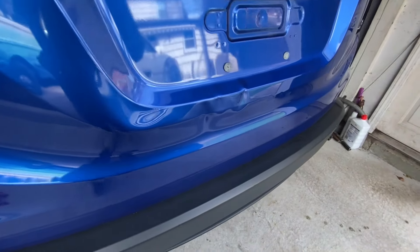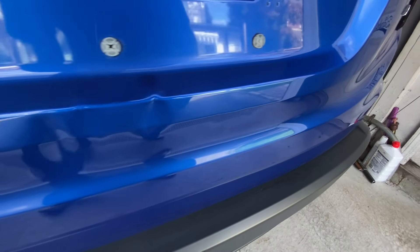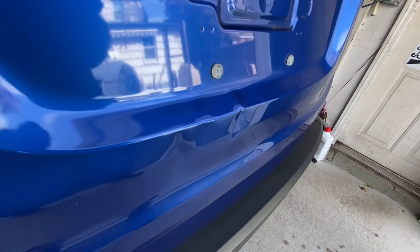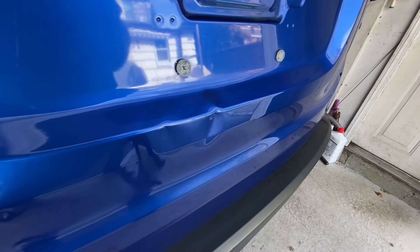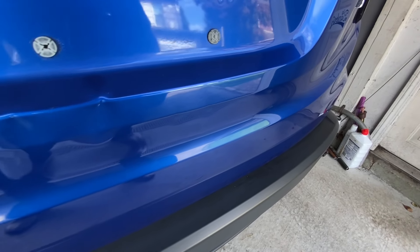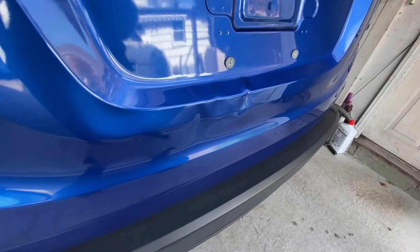Welcome back. My daughter's car, a Honda HR-V that she leased, got bumped in the back. We're going to try to make this look a little bit better ourselves, doing some DIY paintless dent repair. And if not, it's going to get sent to the body shop. Let's see what we can do to make it look a little bit better.